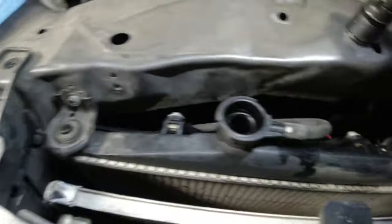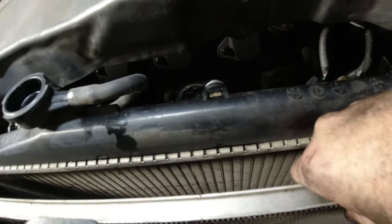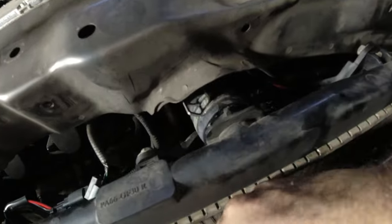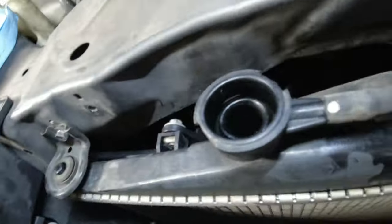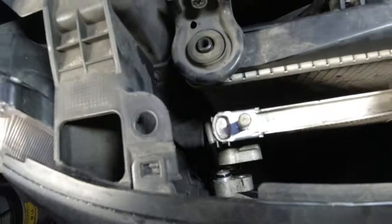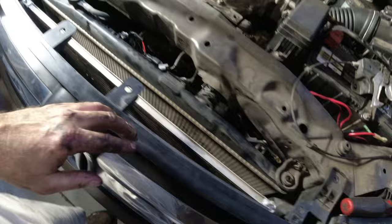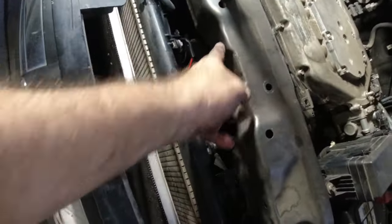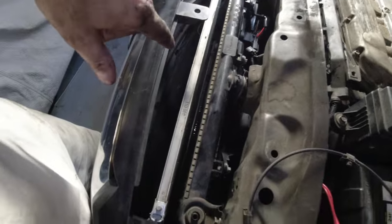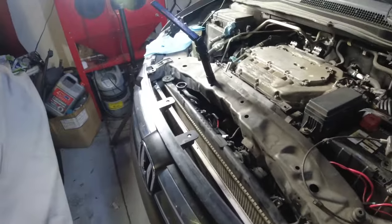I'm missing one of the rubber isolators — it fell somewhere and I have to dig in and find it. Let's pull this out — it should just pull right out. Okay, that side is loose but this side is stuck on something. It's going to pull right out — I took the hood latch off; there are three 10 millimeters there. I just need two hands to wiggle it around and take it out, then get the new one and drop it in.